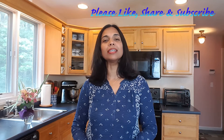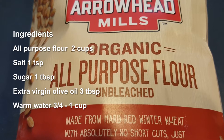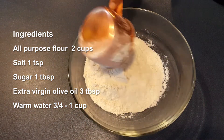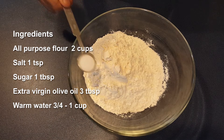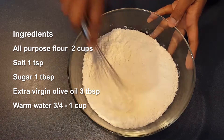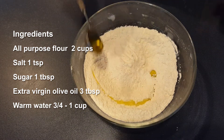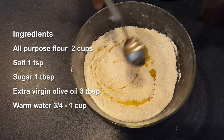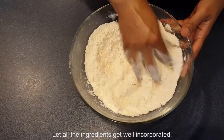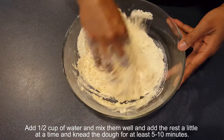Let's get started. In a big mixing bowl, add two cups of all-purpose flour, one teaspoon of salt, one tablespoon of sugar. Mix them well. Into that, add three tablespoons of extra virgin olive oil and let all the ingredients get well incorporated.